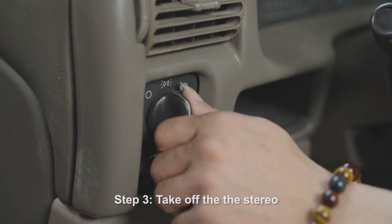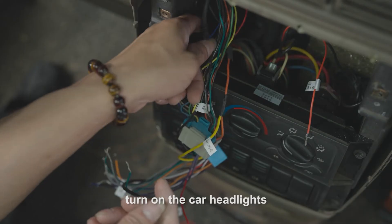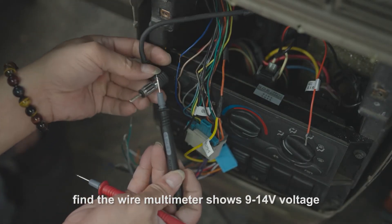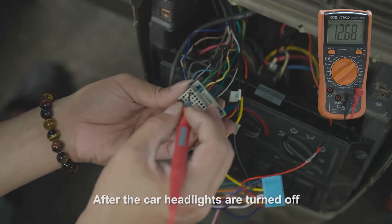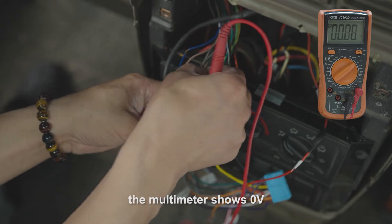Step 3: With the stereo removed and the car on, turn on the headlights and find the illumination wire — the multimeter should show 9 to 14 volts. After the car headlights are turned off, the voltmeter should show 0 volts.